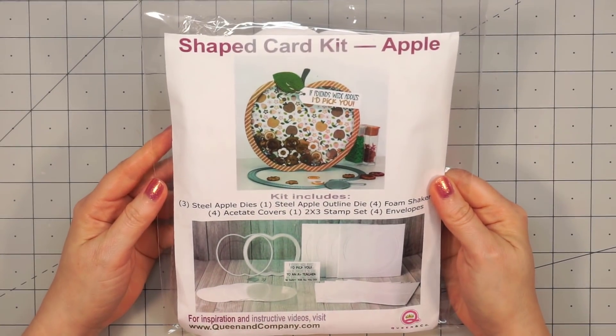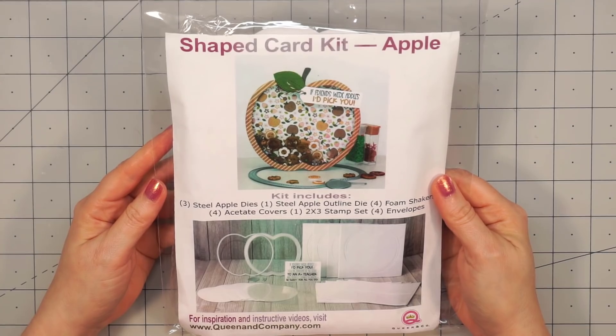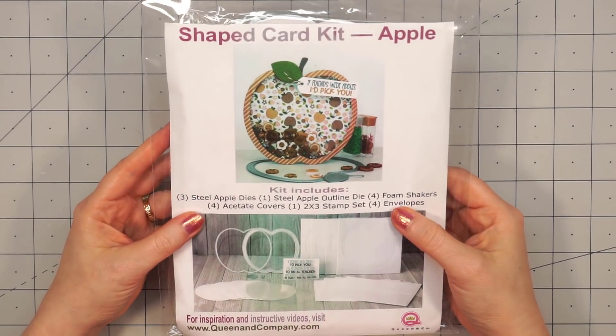Hello, friends. It's Christy Marcotte. Queen & Company recently released a whole bunch of fun shaped card kits. I figure since I live in Washington State, I'm going to start with the apple.